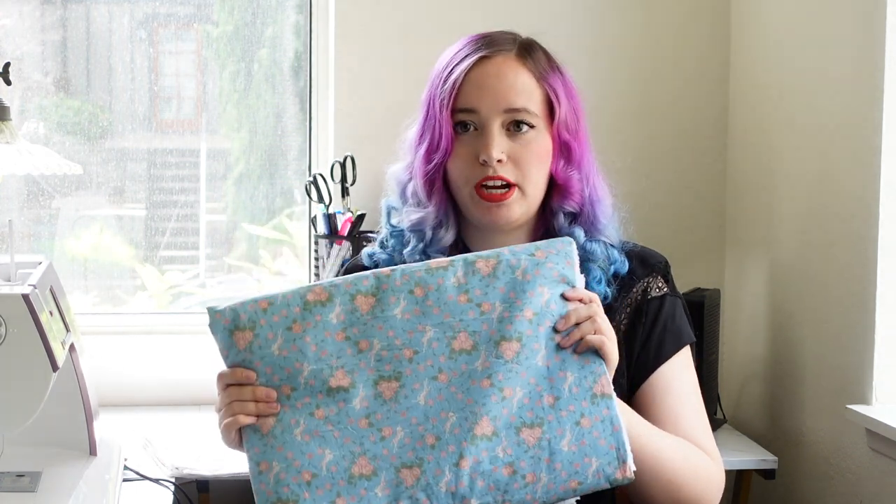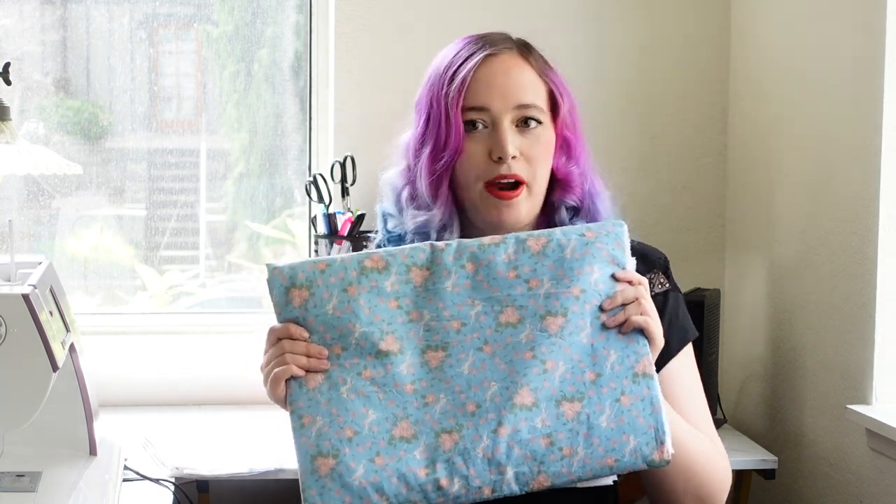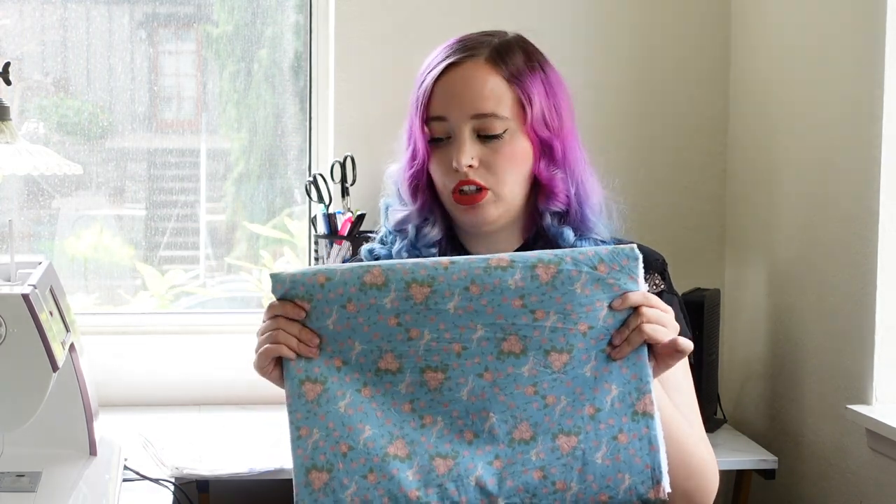I lightened the blue compared to the original because the original is quite dusty, and I wanted something brighter and more princessy. The pinks I used are also a little less faded and more vibrant. So I'm really excited to use this, even though I'm not super looking forward to cutting the pattern — but we're going to hop into that right now.